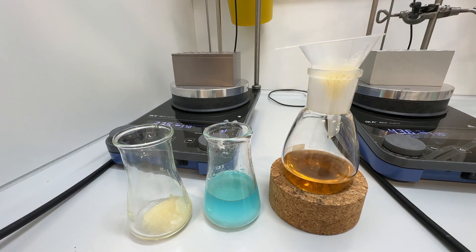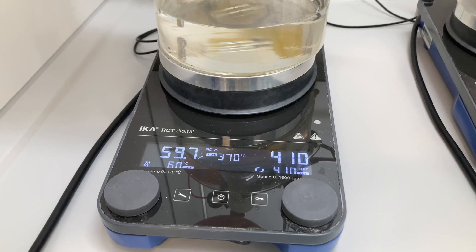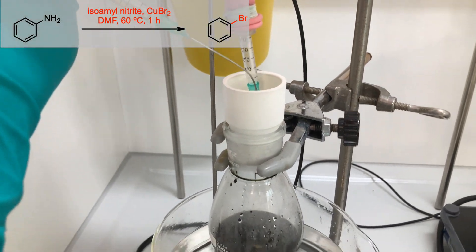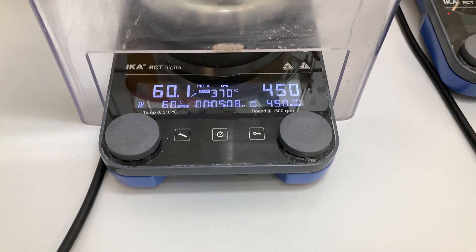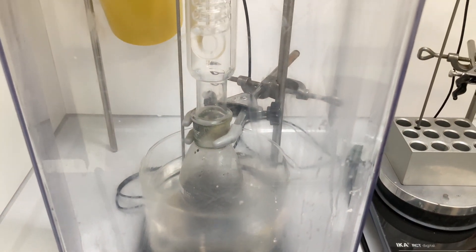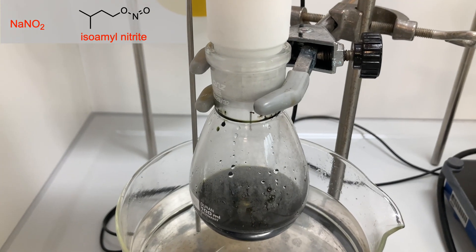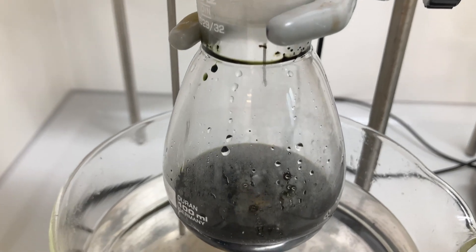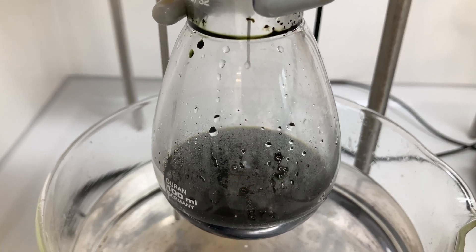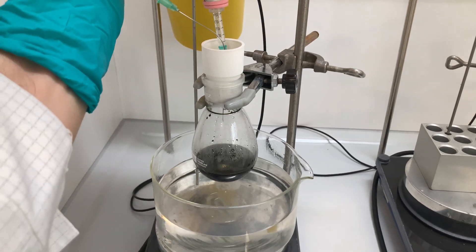After determining the yield of both reactions, which was around 50% in each case, I decided to scale up the reaction using the conditions employing isoamyl nitrate and copper-2 bromide. This time, I decided to use a reflux condenser and a protective shield for additional precaution. Since nitrates, like sodium nitrate or isoamyl nitrate, are oxidizing agents, I had nearby an aqueous solution of sodium thiosulfate, which is a reducing agent, to quickly quench any excess of isoamyl nitrate remaining in the syringe and needle after addition.